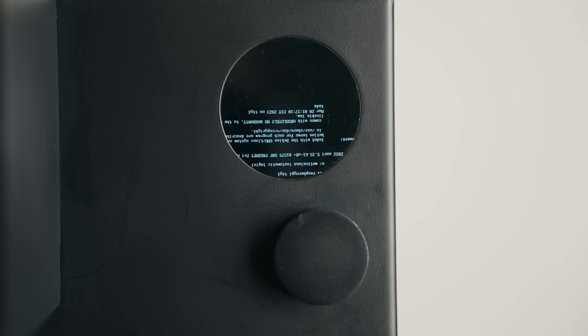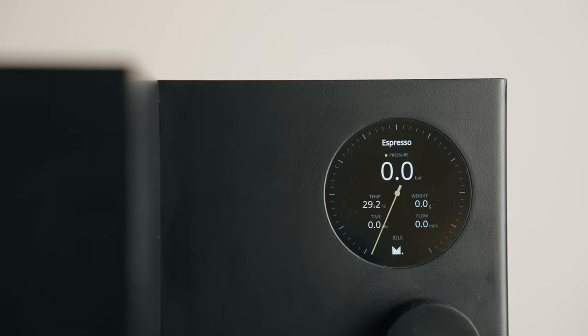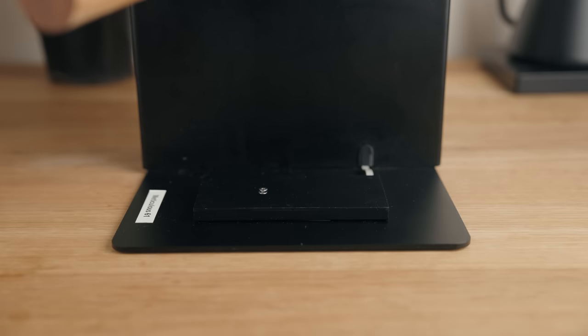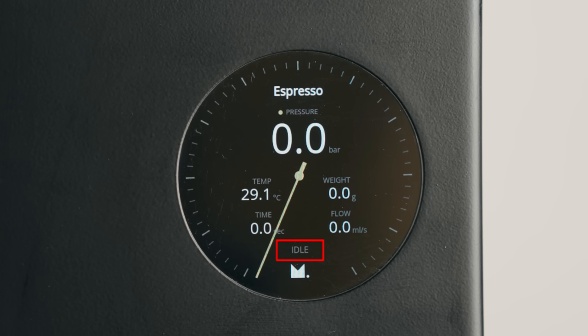Once you turn it on, on this prototype you're greeted with an upside-down splash screen that takes me back to the days of Windows 98. Once up and running, you'll see a display with the preset name up top and pressure as the main display along with an analog-style gauge and needle. Below that you have temperature, weight, time and flow — yes, weight. This machine has a really responsive set of scales built right into the base, and there's even a little tear button off to the side. Lastly, you have a status indicator that changes from idle to heating to pre-infusion to infusion and finally purge over the different stages of the brew. Turn the dial to change presets and click to change any preset settings.